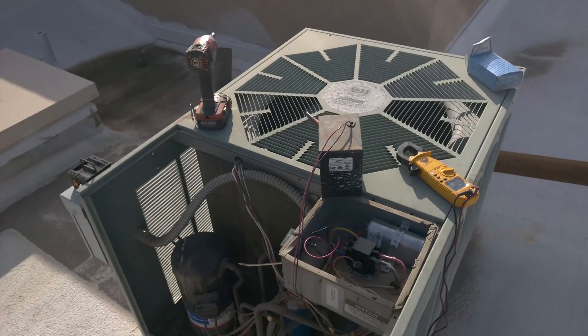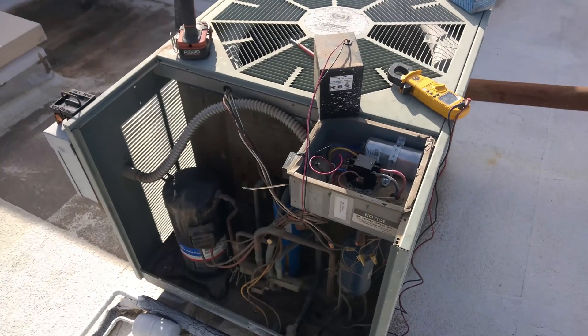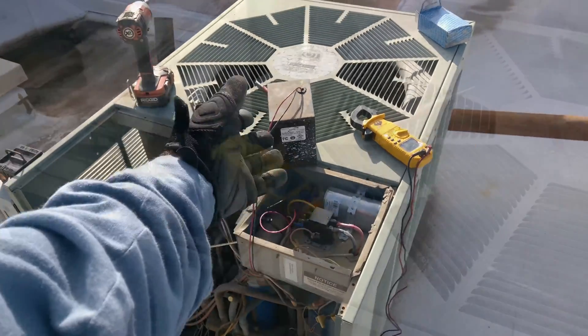I'm really surprised to see that thing on one of the units here on a commercial job. I didn't notice one on any of the other units — it's just weird that it was in this one. Somebody must have told them they needed it, or it must have been a gimmick sale.